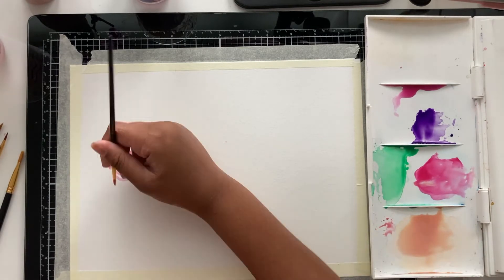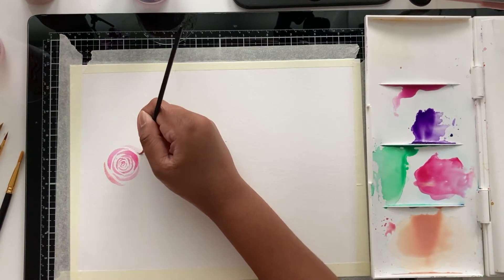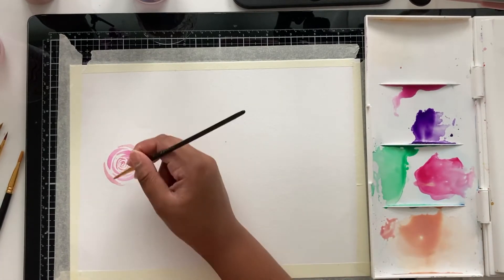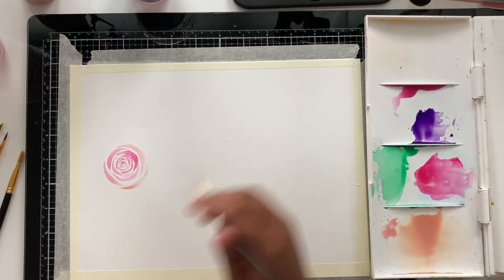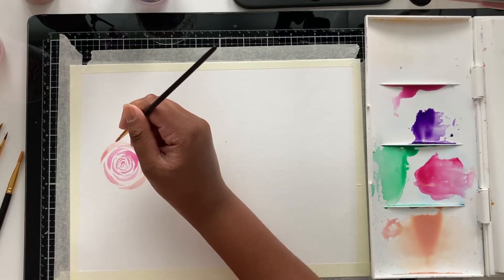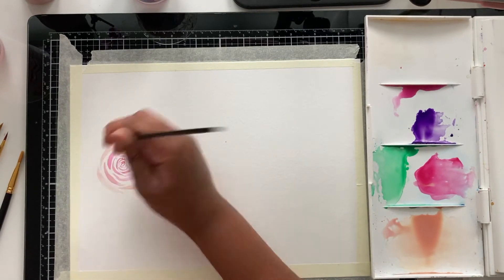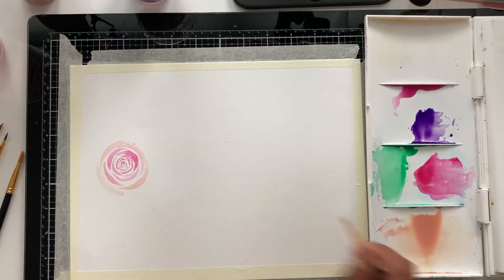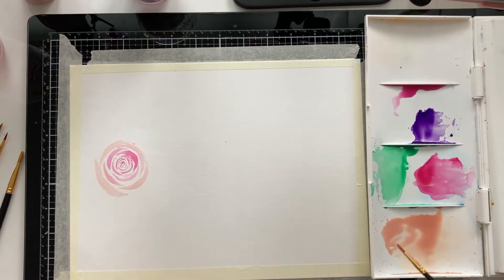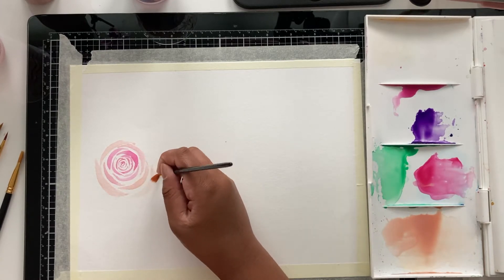Now I'm adding a little bit of peach color and mixing the peach and pink together as I go around. As I go outward, I keep adding more peach until the petals get bigger and bigger. The idea is that the center looks pink and then it gradually transitions out into a peachy color. I'm making it a little lighter and going more toward peach, not adding more pink, to get that gradient effect.